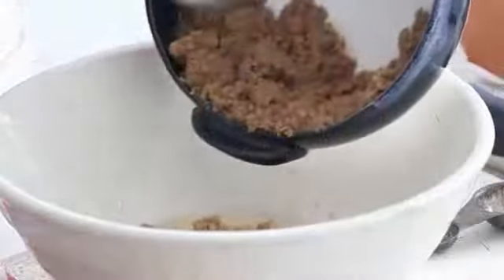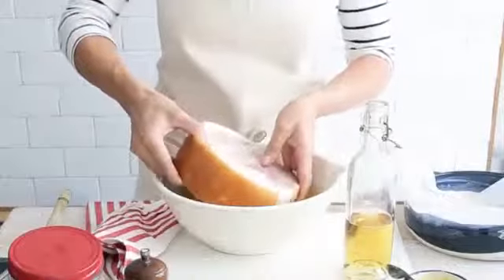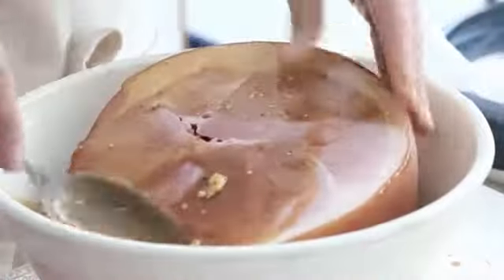Combine the apple cider vinegar, sugar and apple cider with the mustard in a large bowl. Add the piece of pork leg. Turn to coat well. Cover and refrigerate for 1-2 hours to marinate.